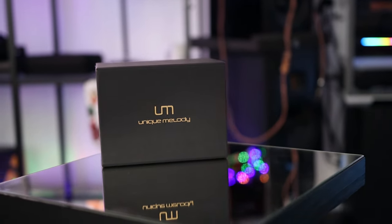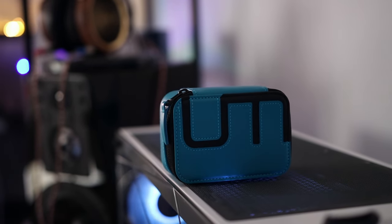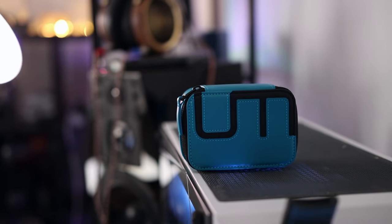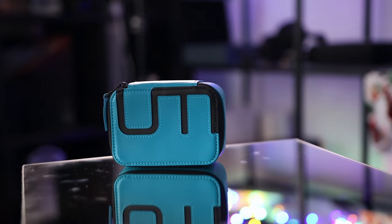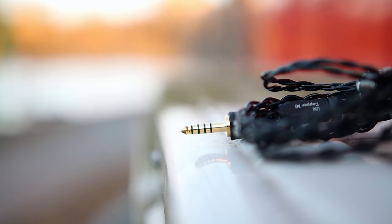The Unique Melody Mext has an interesting package. The most important content is the IEMs themselves. They come in a beautiful blue case, which we've also seen with the Mext Mark II. The case offers good protection — you can place each IEM shell separately so they don't scratch each other. They come with a 4.4mm balanced cable, though you can configure this when ordering.